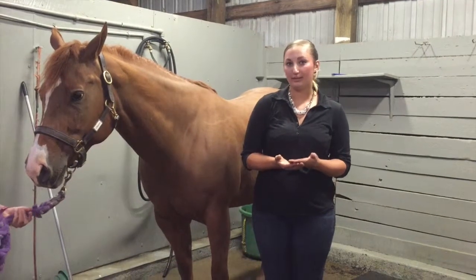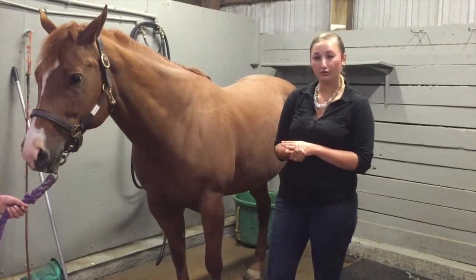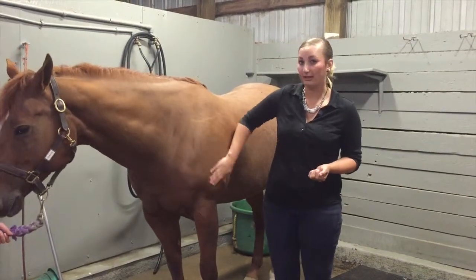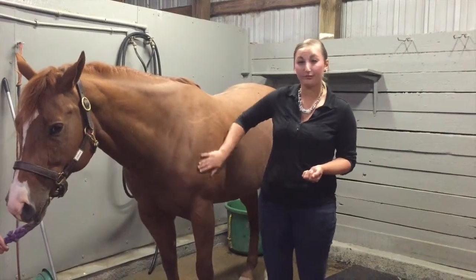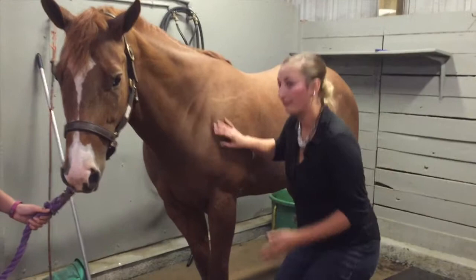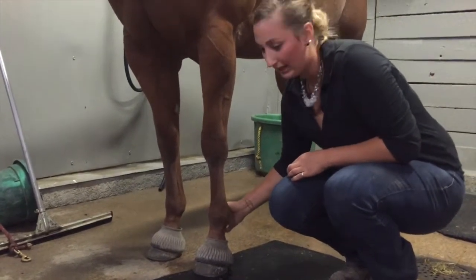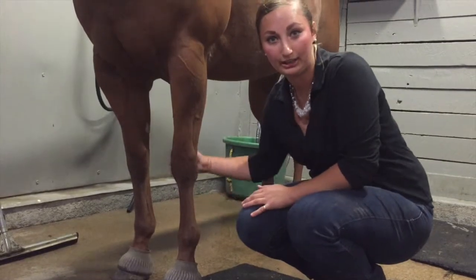Again, three places you can take the pulse are the maxillary artery underneath the jaw, the inside of the knee which is the radial pulse, and the digital pulse. You should really only feel a digital pulse if your horse is having a leg or foot complication, usually with lameness, founder, or anything else involving the leg or hoof. The digital pulse falls on the inside of the fetlock and you use two fingers to feel it — in some horses you can feel it very faintly, but not generally unless they're having a problem.